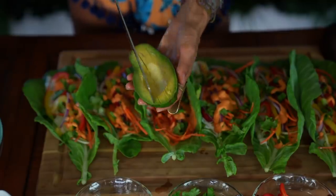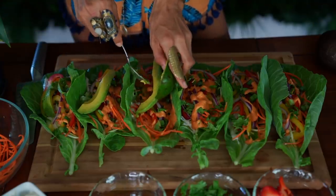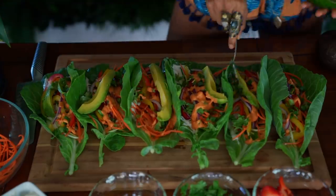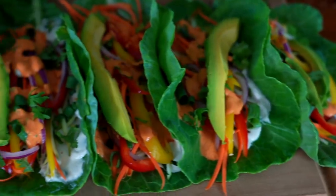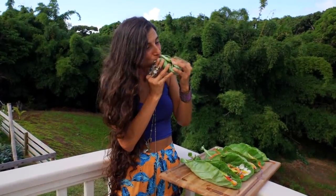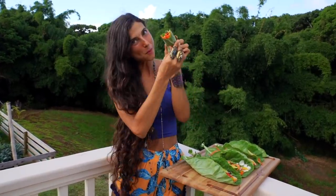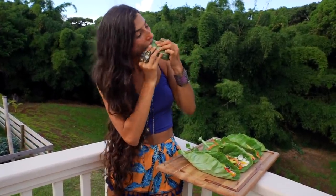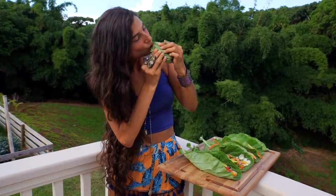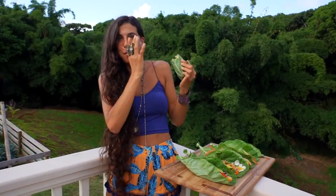This avocado was grown by my neighbor and it is smoother than butter. How appetizing do these beautiful wraps look — they are so colorful and so full of life. Whenever you're ready you can roll them up into a burrito, take a big bite and enjoy. These are heavenly and hopefully you can see by my dancing and my smile I am enjoying these wraps right now. The colors in this recipe bring me to life. Not only are they good for your body but also your mind and your spirit too.